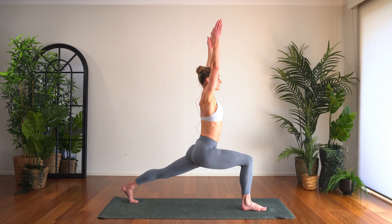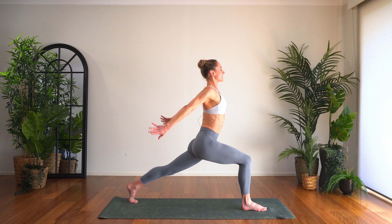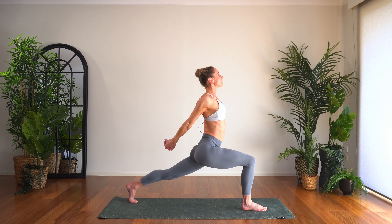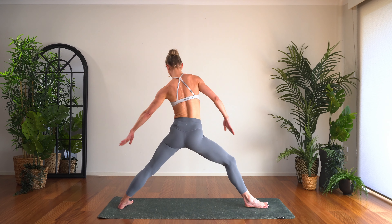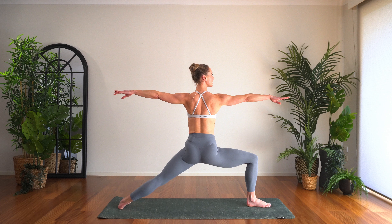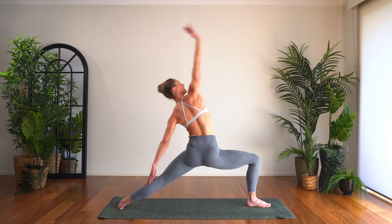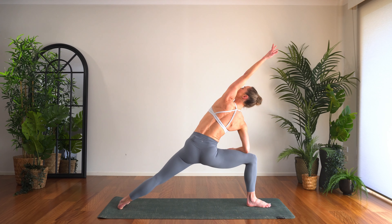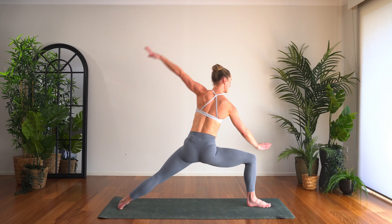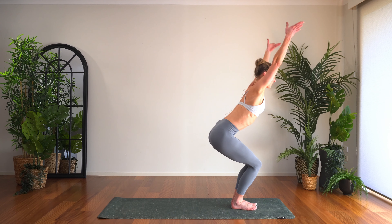Square off the hips, come nice and low in the legs, feeling really strong here. Then wrapping the arms behind you, link the hands, open through the chest — nice and strong. We come to warrior two, grounding down through the back foot, open the arms nice and wide — fierce like a warrior. Turn the palm, reverse warrior, stay low through that right knee. Come to your extended side angle, and again reverse, extended side angle. Then from there, stepping the feet in, one more chair pose — let's hold three counts: three, two, and one.